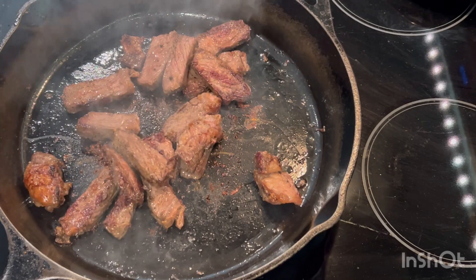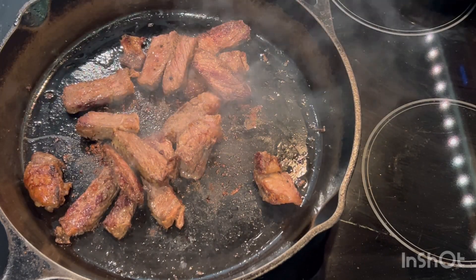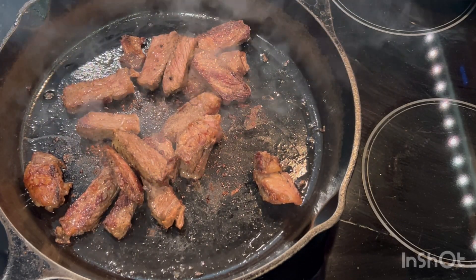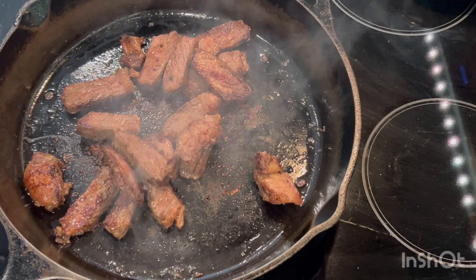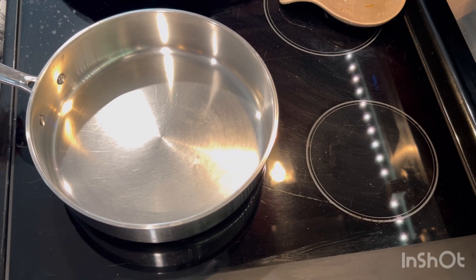I would say it took me about four minutes. To be on the safe side, let it cook for four to five minutes — it all depends how you want your steak cooked, well done, rare, whatever. All right guys, next I'm going to fry eggs.